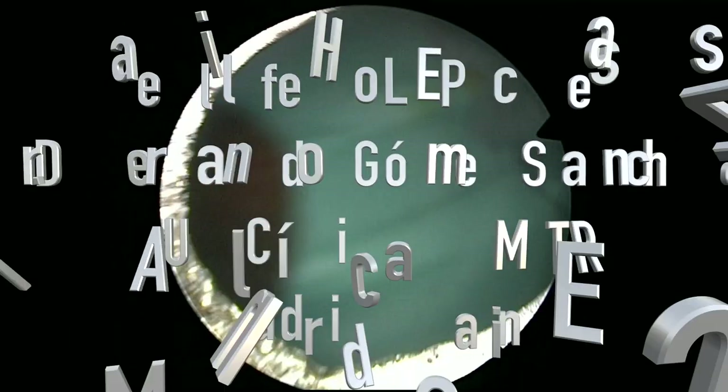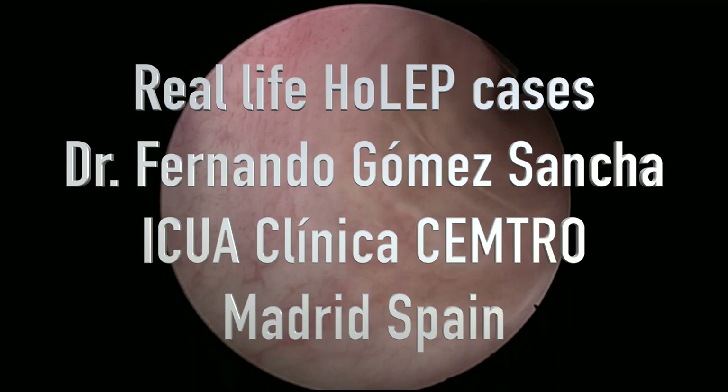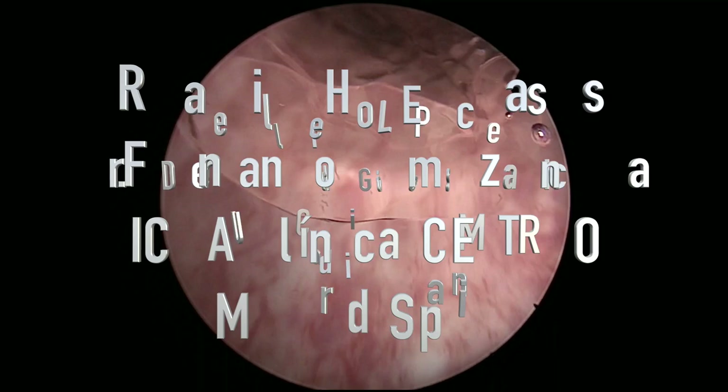Hi, this is Fernando Gómez-Sánchez again, and this time I'm going to show a HoLEP I performed recently in a patient who came with an ultrasound estimation of a very large gland, around 250 grams on the ultrasound estimation, which as usual showed to be a little bit smaller.